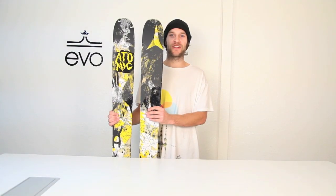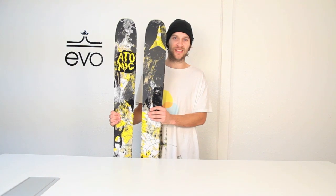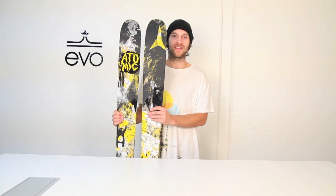Hey, what's going on? I'm Chris. I'm here at EVO and this is the 2013 Atomic Blog. The Atomic Blog is 110 in the waist, regardless of the size.